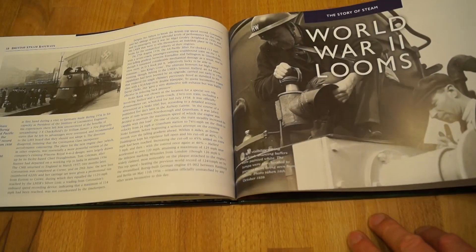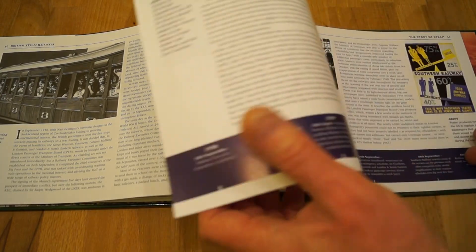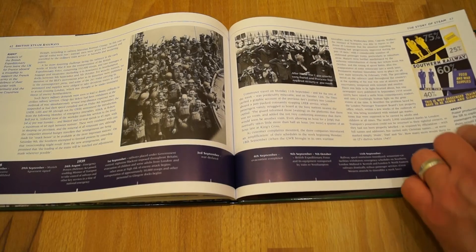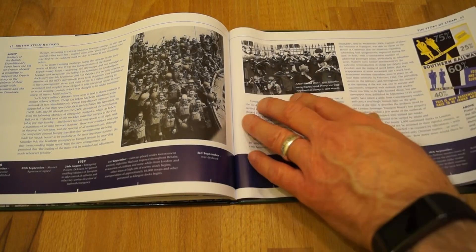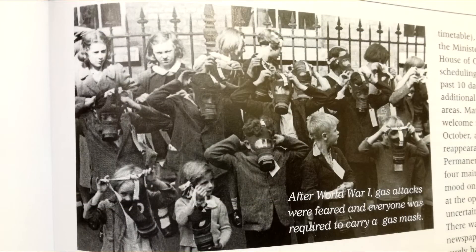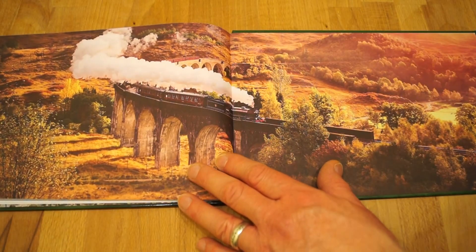And then we have World War II looms — obviously information about the Second World War and railways. Gas masks, kids donning gas masks, look. And there we go — so that's the first look. And there's another very nice panoramic view in the back of the book as well.